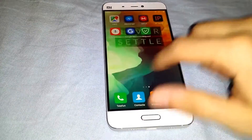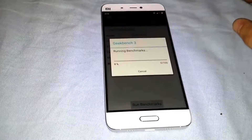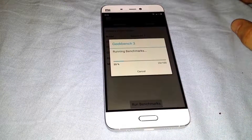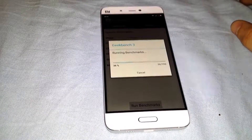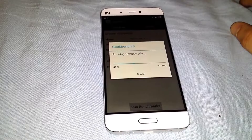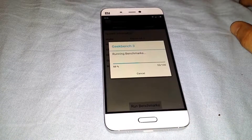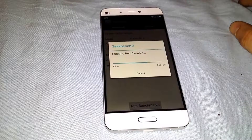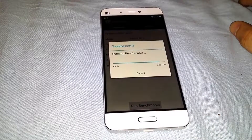I want to benchmark it. I saw very few benchmark tests on this baby and I don't know why, but let's do it for YouTube. I do this clip with my last phone, Galaxy S4 — I have it for almost 3 years.